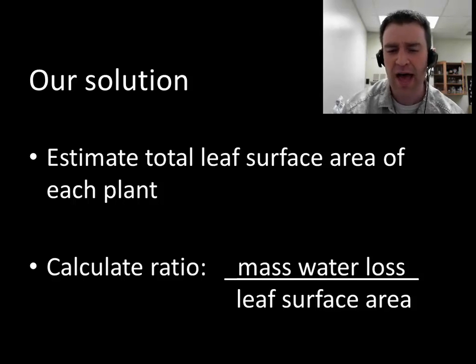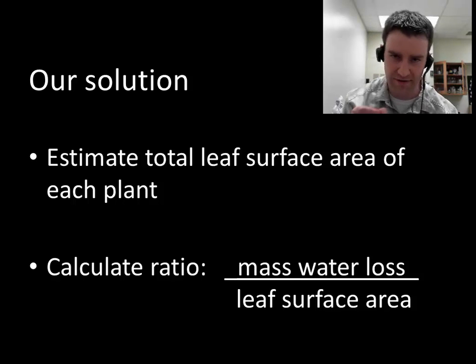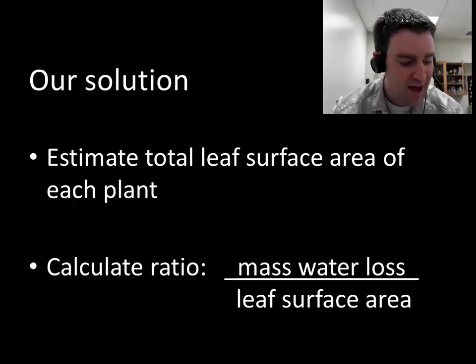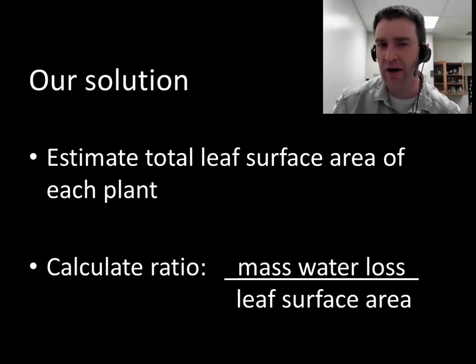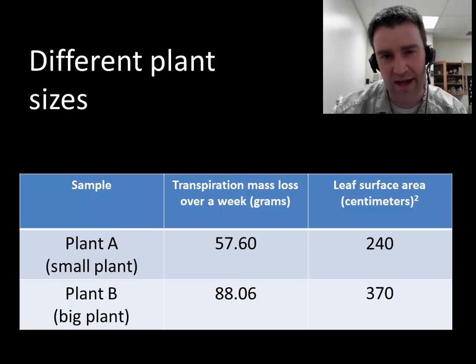How are we actually going to estimate the surface area of leaves on each plant? We're going to take all the leaves off the plant — we'll pinch the leaves off as well. That will leave the plant looking really sad, but the leaves will actually grow back. We'll mass the leaves and then do a simple conversion to estimate, based on how much mass of leaves there are, how much surface area those leaves cover. We'll talk more about exactly how to get those surface area numbers in class.